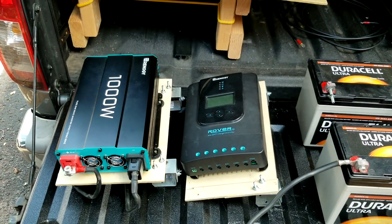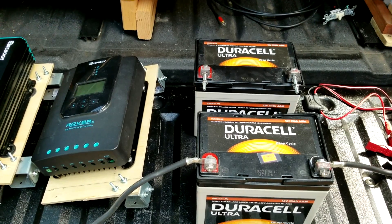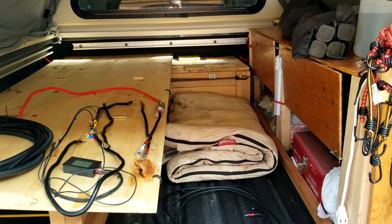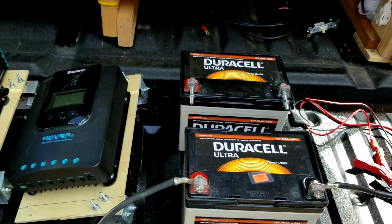I'm installing the components into my truck for solar camping. I wanted to do this last time I went, but there was a construction project going on at our apartment complex and I couldn't use the parking lot — there was a lot of activity.